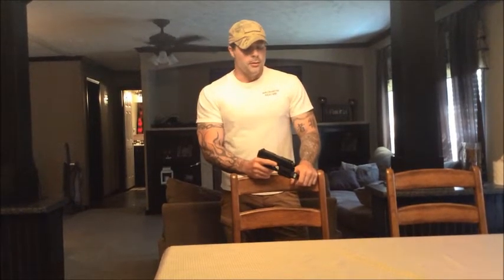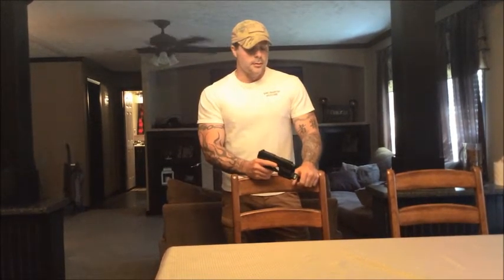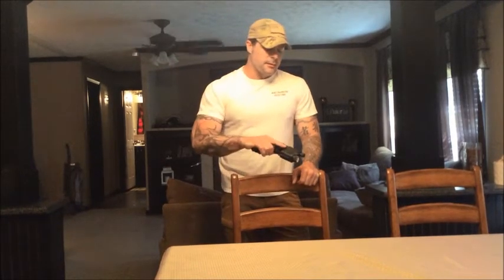Those are just a few things I wanted to talk about with the HK. The HK is a very, very reliable pistol — I have never had a malfunction out of this one. Just things to take into account if you ever want to get an HK or are looking for a pistol. I'm a very big fan of the HK — they're great pistols to have.